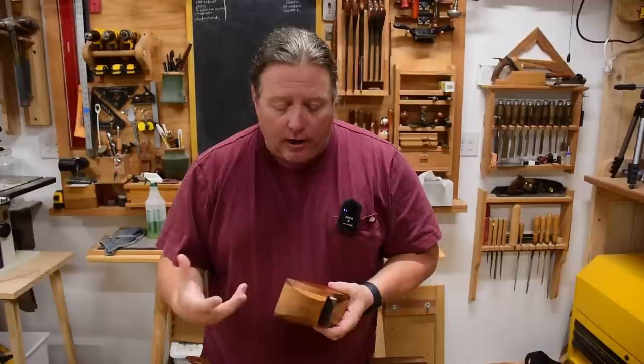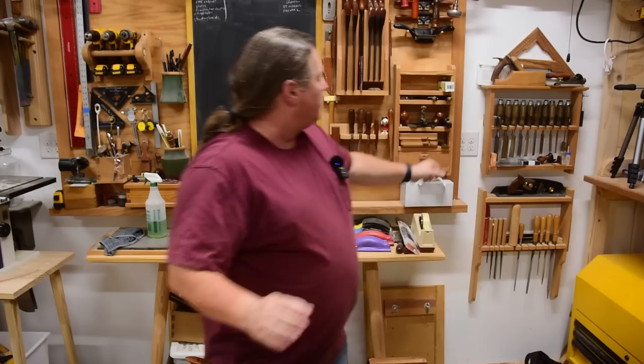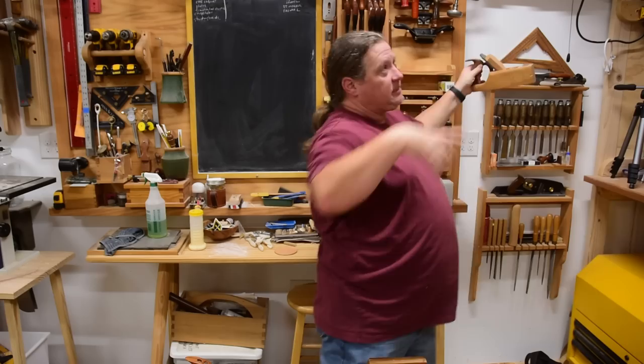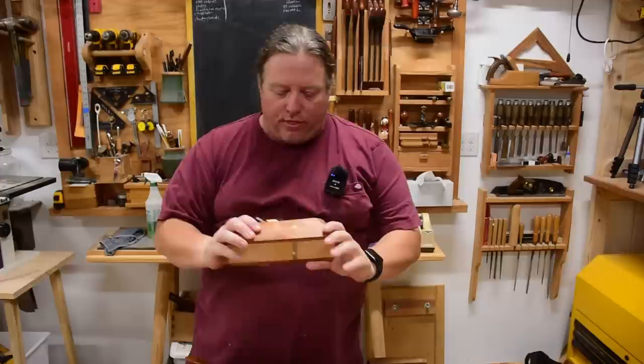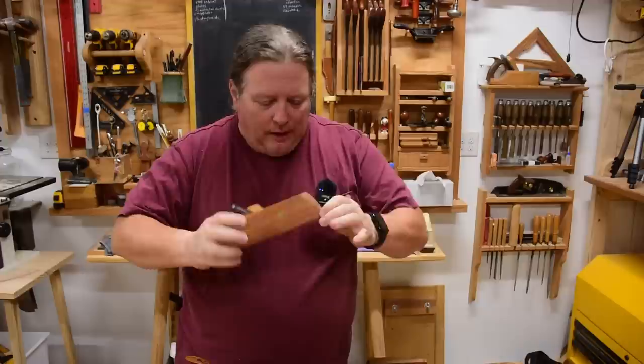Wood moves, it changes with the humidity in the air. But in practice what I have found — and I've made many planes, I did a whole production run of them a while ago — my first one was from the first class I took. I made this one about 13 years ago, and the whole reason I came up with this video idea is because on Facebook this thing popped up from 13 years ago when I finished it.